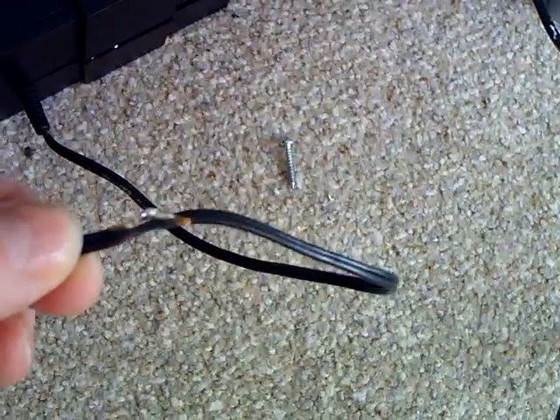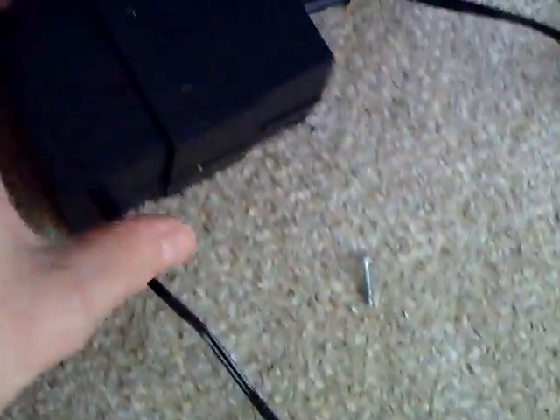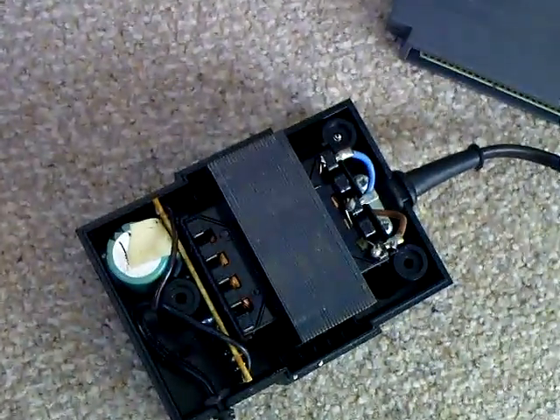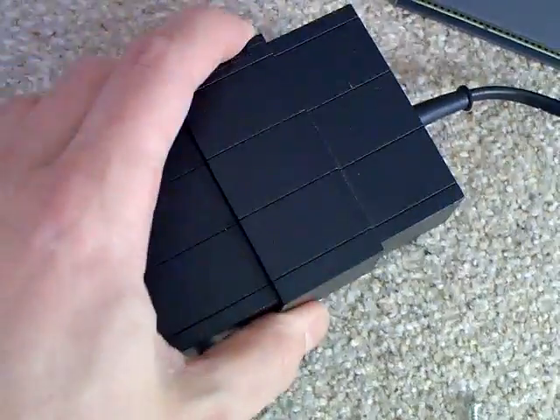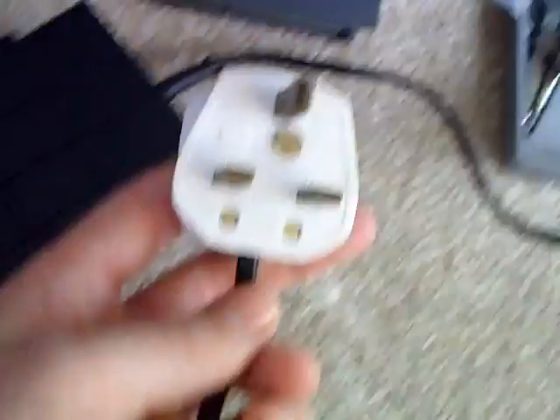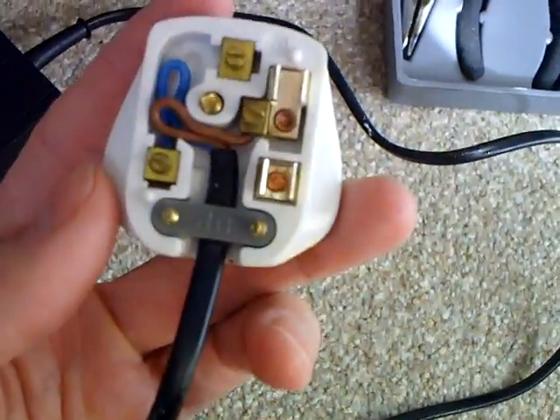Not the prettiest repair, but it's got continuity, so I still couldn't figure out why it didn't work. I've taken that off and everything looks alright in there, everything's testing good for continuity. And yeah, it just goes to show that you should always check the most obvious thing first, because there's not actually a fuse in the plug.